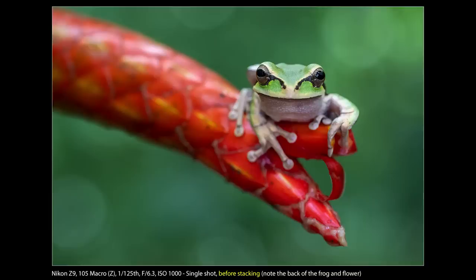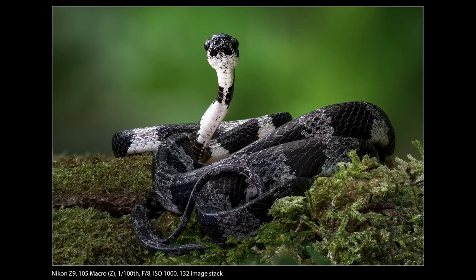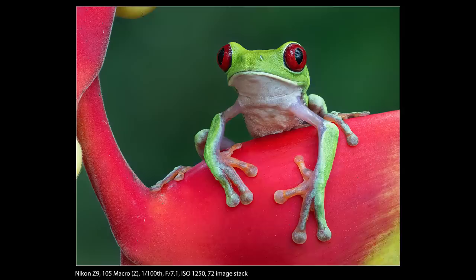Focus shift shooting. I know this isn't for everyone, so I'll keep it brief. Part of what I do with wildlife photography involves wildlife macros — things like frogs, lizards, and snakes. One really noticeable improvement with the Z9 is how quickly focus shift shooting works on this camera. With a stacked wildlife macro shot, you've got to be quick or the animal's going to move before you're done. The Z9 can really knock out a stack of images in no time, making successful stacks with antsy subjects far more likely than with slower cameras like the Z6, Z7 II, or the D850.